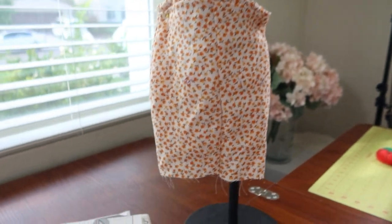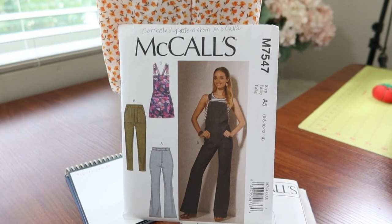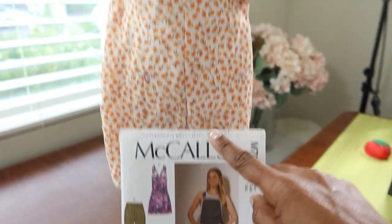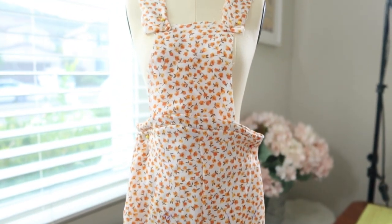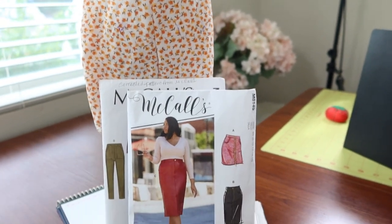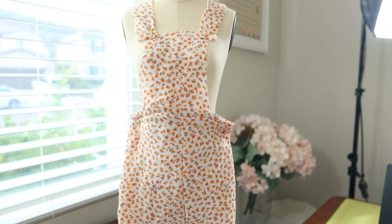In order to get this look I want to mash up two patterns. I pulled out McCall's 7547 — I've had this pattern for a while, it's a 2017 pattern. I want to take the bib with the straps for the top portion of the dress, and then for the bottom portion I want to use McCall's 8149 for the pencil skirt and put the two pieces together to get this look. That's my plan.